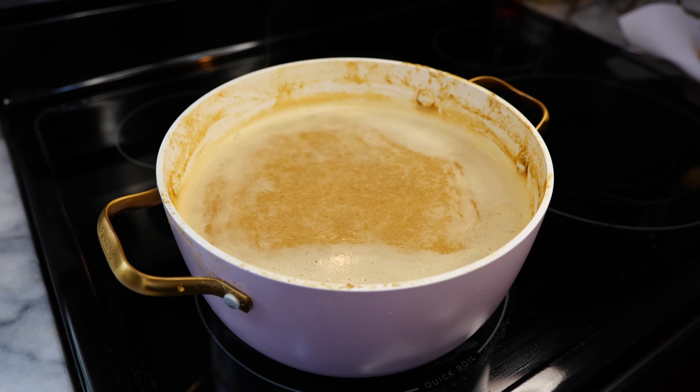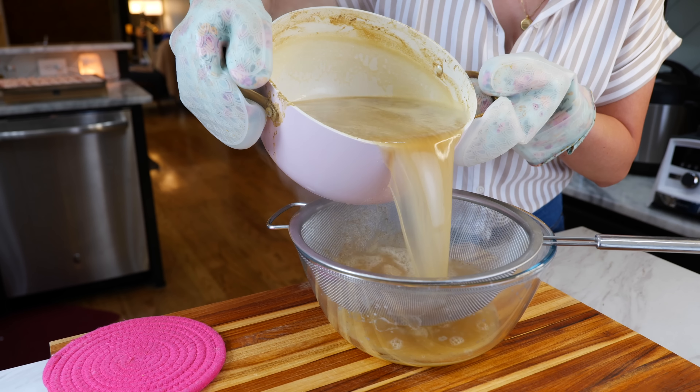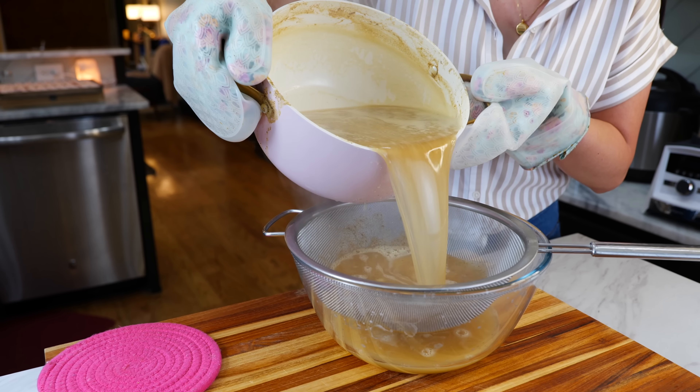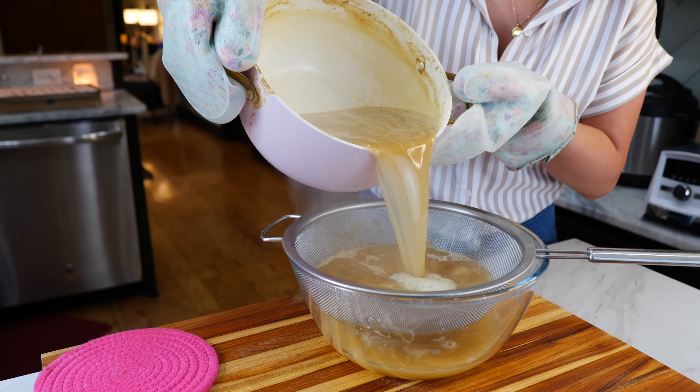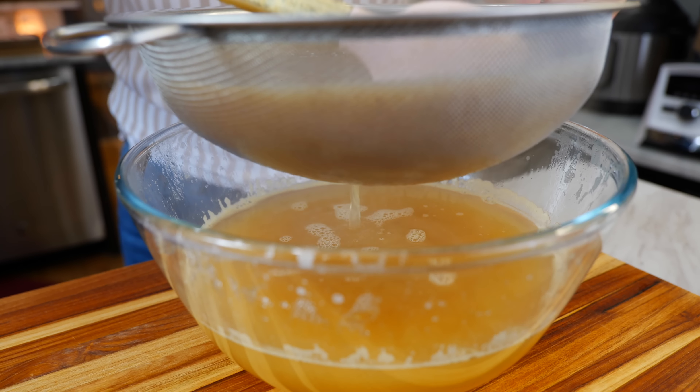After 20 to 25 minutes, go ahead and turn your burner off. Next, you're gonna strain your pineapple cider, because when it's really hot outside you need something smooth, very light, and refreshing, and in order to achieve that you do have to strain this pineapple cider.